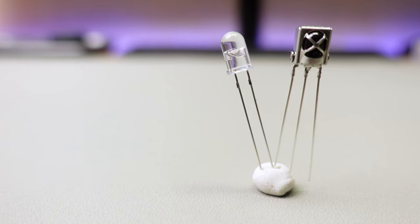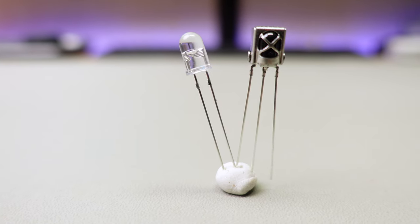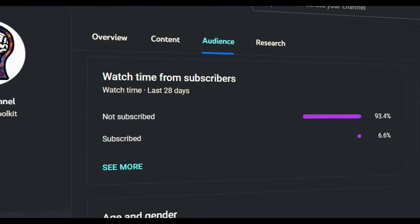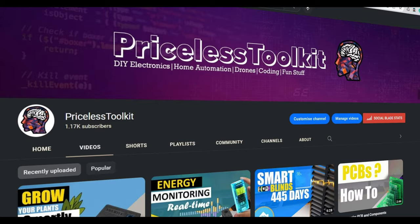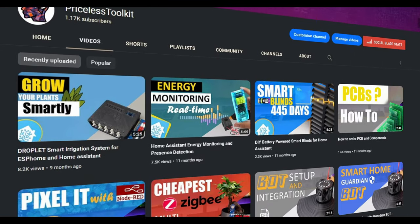I also plan to add an IR receiver and transmitter for controlling TVs and various home appliances — if there are free pins, why not use them? I think after all these modifications, the Magic Deck has the potential to become an important part of the smart home. If you haven't subscribed yet, now is a great time. I've got a bunch of videos on the way — see you soon.